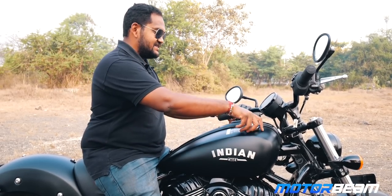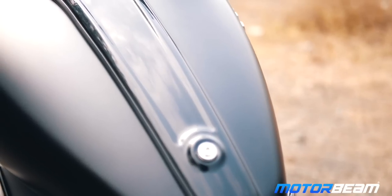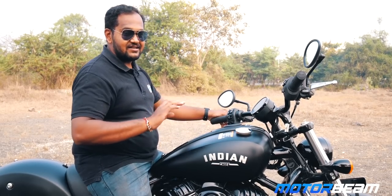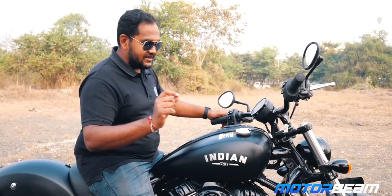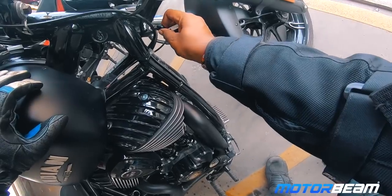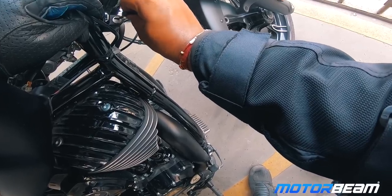Another thing that worries me is the tank lid — it just opens directly with no key or lock. There might be an accessory for it. And when I talk about the key, this motorcycle doesn't really require one. There's a key fob for riding, and you only need a key to lock the handlebar, but a wire going around the brake line makes it not very convenient to do.